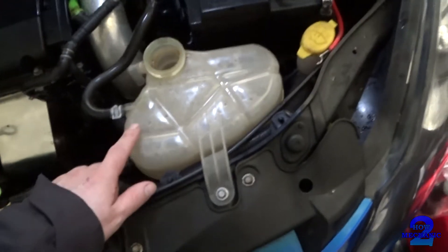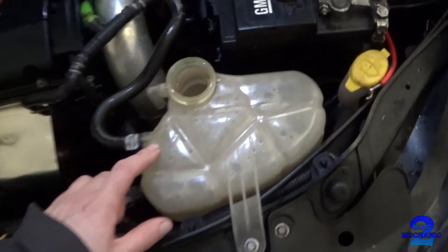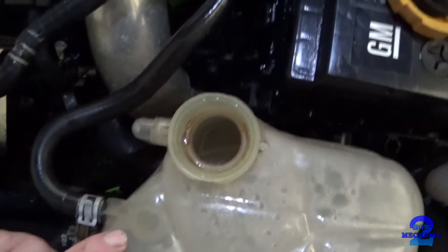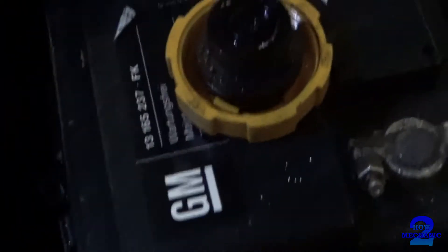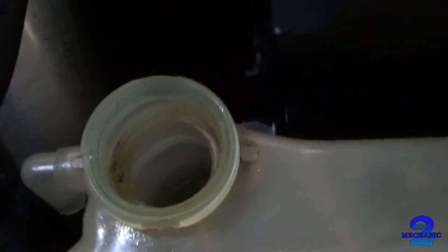Another check we can do is go to the expansion tank and see if there's any oil present inside it. Oil mixing in with the coolant — this would be all discolored like a brownish, mucky colour.